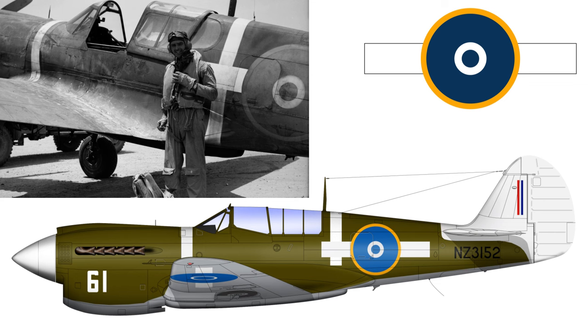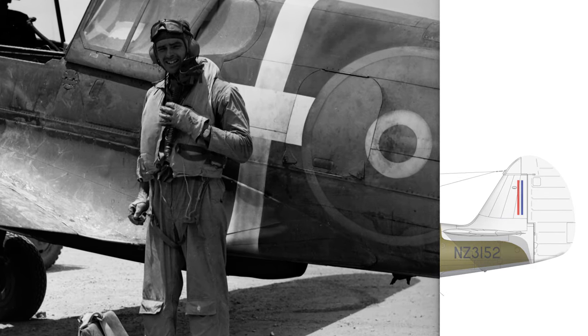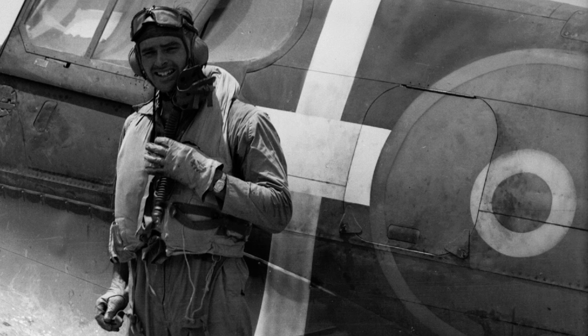Moving on now to the next iteration of P-40 bars, where they get a little bit bigger. The photograph and the colour side view here are not of the same aircraft but they do indicate the same point. This aircraft is P-40N NZ3152, maintained by No. 2 Servicing Unit between October 1943 and May 1944. Again the bars are added after the roundel was painted on. The pilot in the photograph is Flying Officer G.M. Robertson standing beside his Kittyhawk at Torokino on Bougainville with No. 18 Squadron. Note how the white of the bar is definitely painted over top of an older vertical theatre stripe - a really good photograph showing that point.